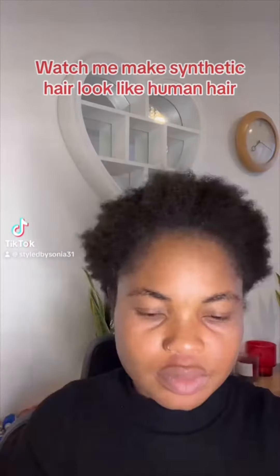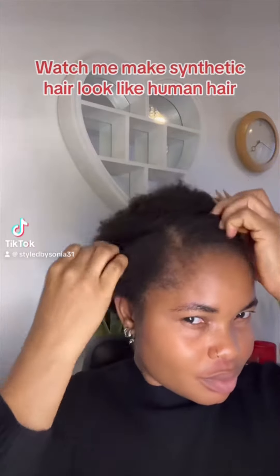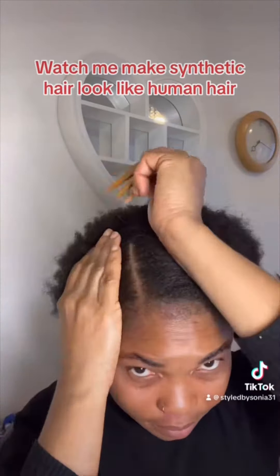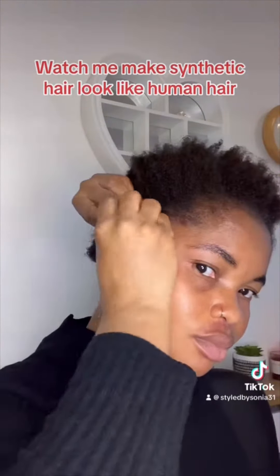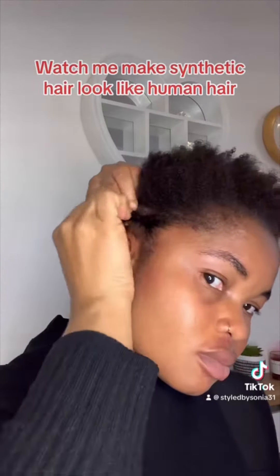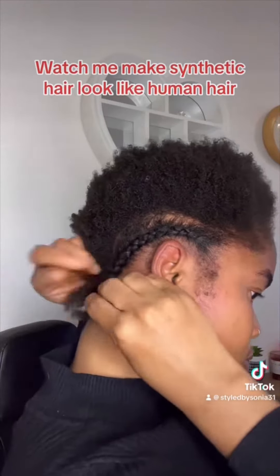Hi everyone, welcome back to my YouTube channel. I'm Sonia. In this video I'm going to show you how I made synthetic hair look like human hair. Yes, you heard me right. If you doubt me, just watch this video to the end and see the amazing transformation of how synthetic hair became human hair.